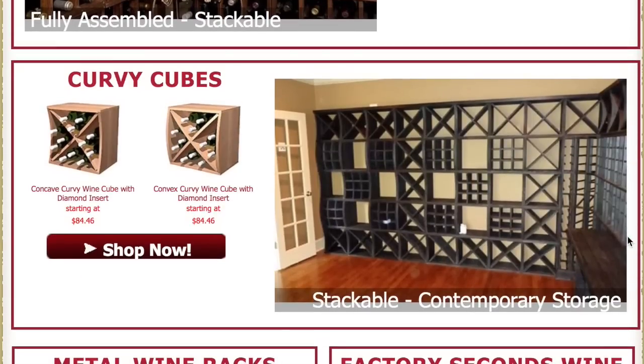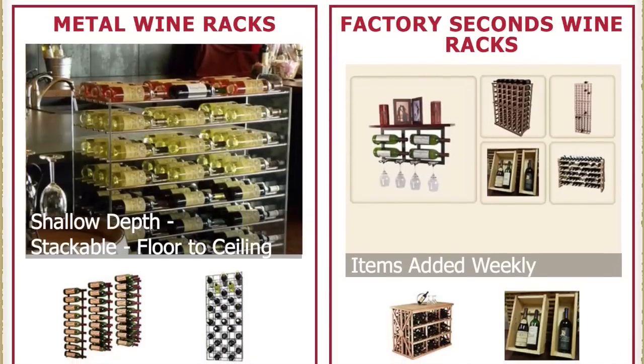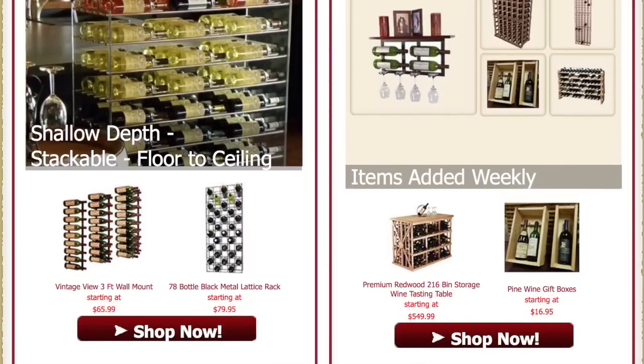Our curvy cubes are another choice with concave and convex options showing off a beautiful curve to the racks. Be sure to explore all of our wood and stain options, metal wine racks, and additional accessories including factory second wine racks, which are a great price if you want to check them out. Thank you so much for visiting Wine Cellar Innovations — be sure to click to chat if you have any questions or give us a call at any time. Thank you!